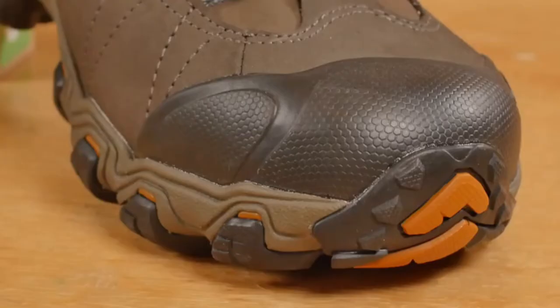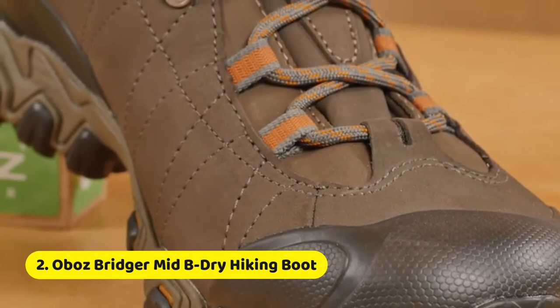I'd like to introduce you to the Oboz Bridger Mid B-Dry waterproof boot. This mid-height, all-leather boot is great for hiking and backpacking.